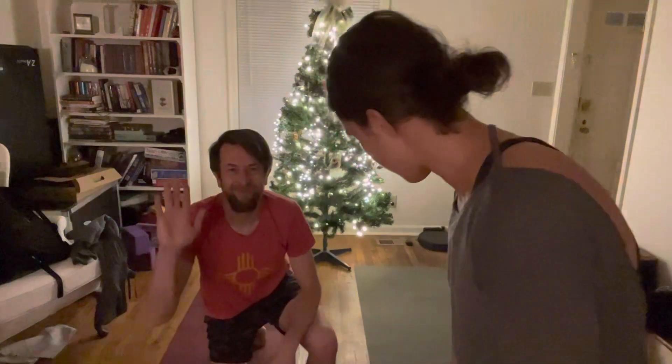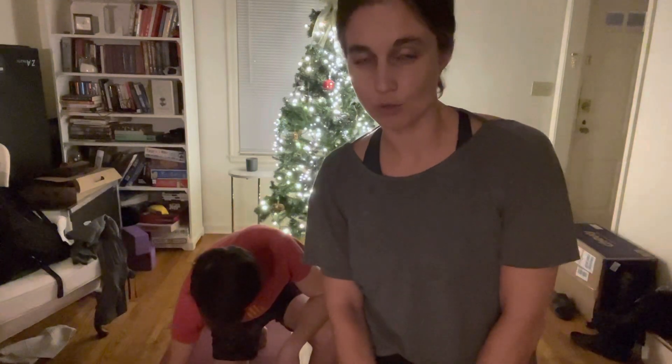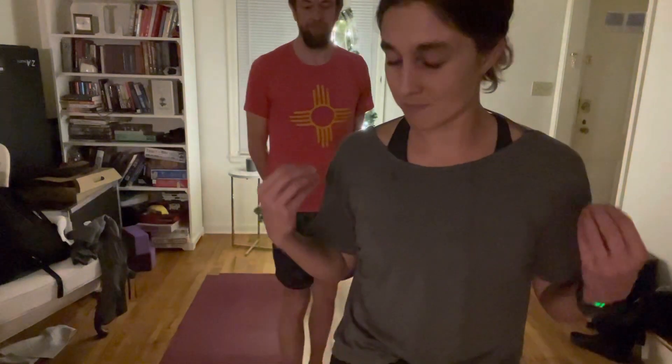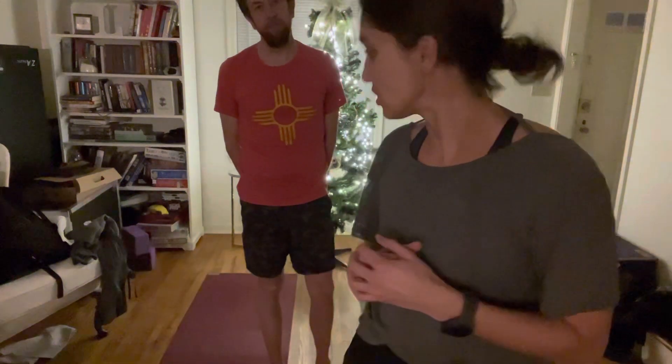Matt's setting up behind me. We are going to guide you through a sun salutation practice that you can use whenever you wake up on the solstice, or just any time you want to — for a morning practice, an evening practice. It's just to kind of ground and to reset. It's a very foundational and simple yoga practice, but very effective, strengthening, and meditative. We do this often to flow through moving meditation.